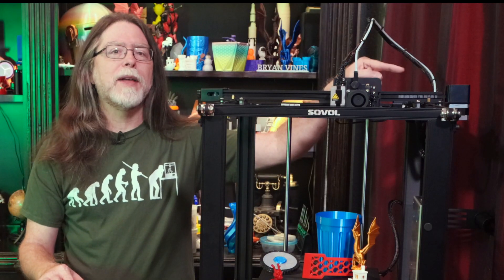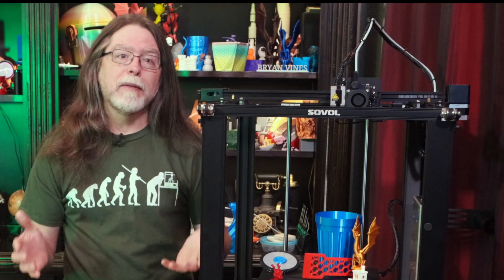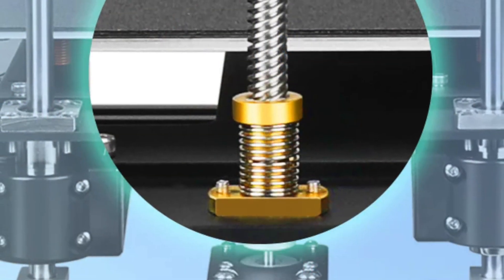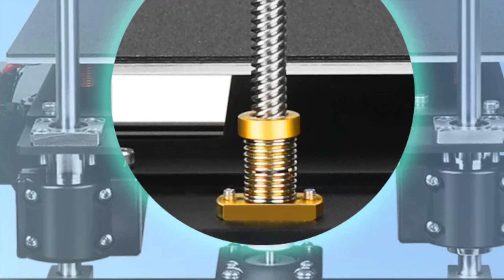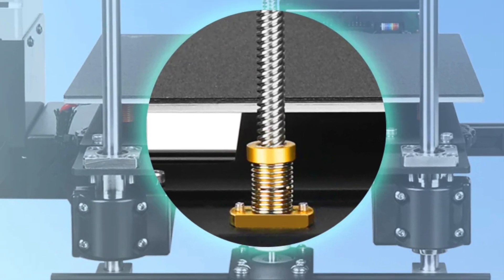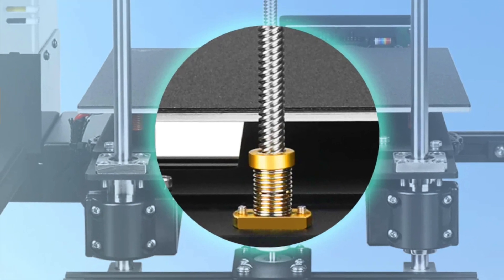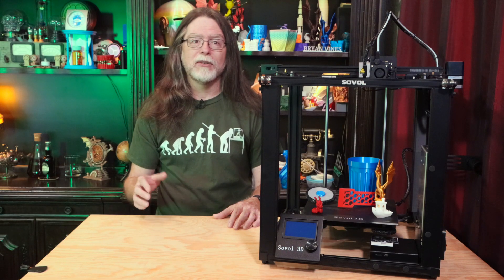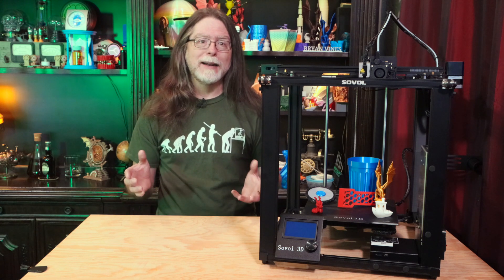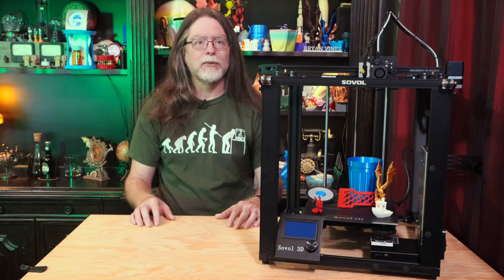That Bowden tube you see here is often referred to as a reverse Bowden, and it's used as a way to guide the filament into the extruder where it gets pulled in, instead of the usual Bowden method of pushing filament through the tube. It also has an anti-backlash nut on the Z axis, which helps to act as a braking system. That's handy during a power loss event to prevent the weight of the bed from being able to turn the Z axis lead screw. In order for power loss recovery to work, the bed needs to not drop when power goes out.